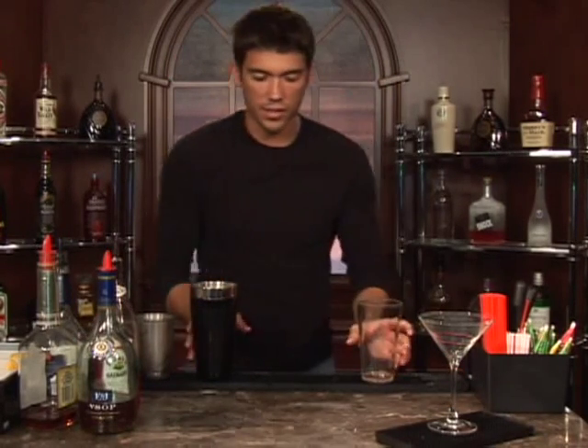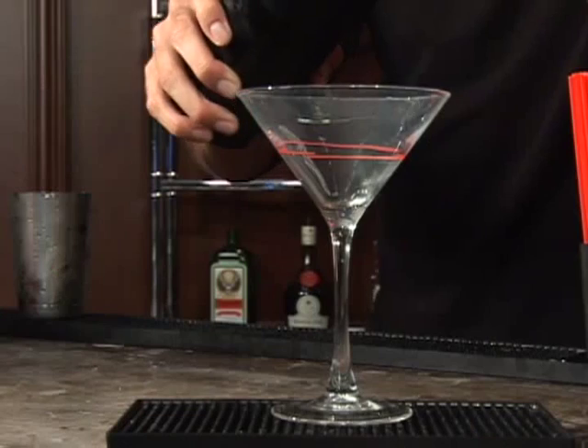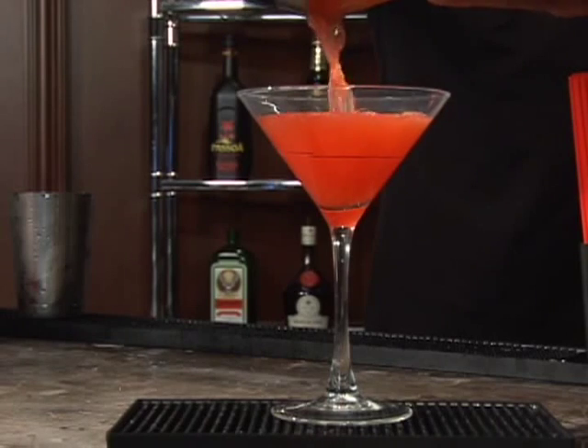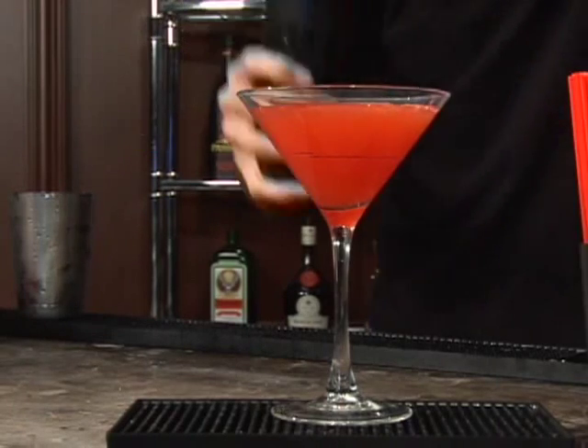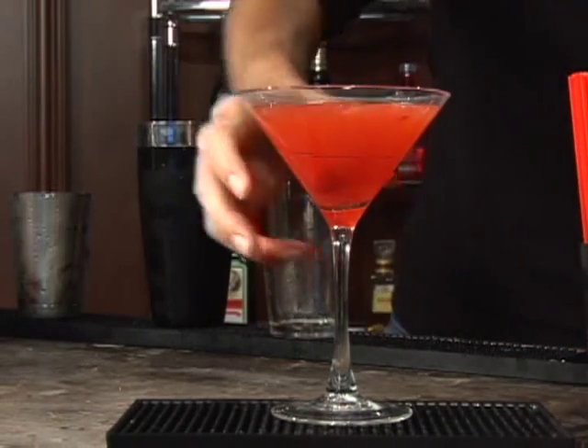Set up your martini glass and we'll go ahead and strain everything in here. Last thing we're going to do is just drop a cherry in there, and that's it. Bottoms up.